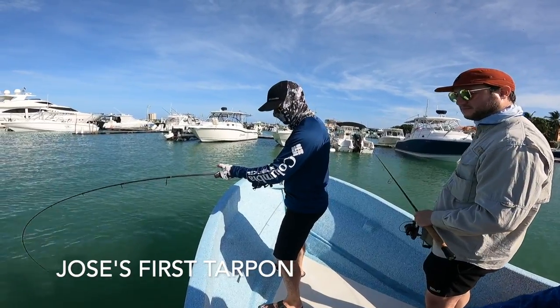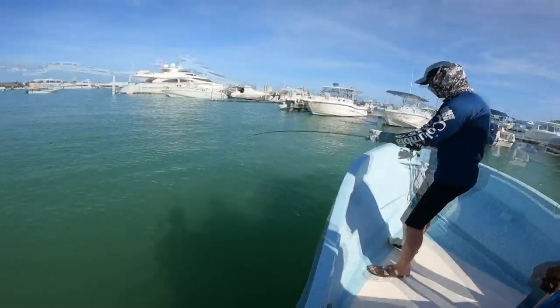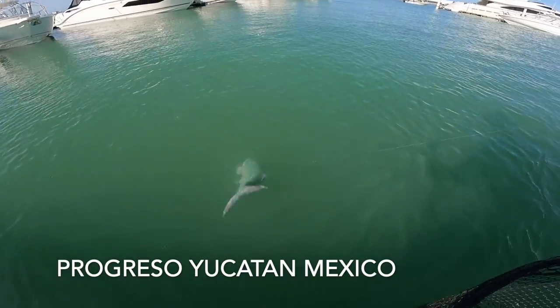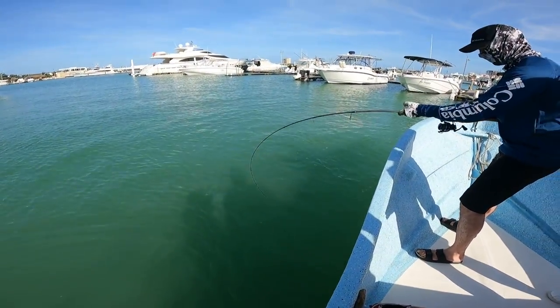Jose has got a tarpon! Let's go. She bounced off the boat — she's got a headache now. Look at the size of this one, dude. I love my job.